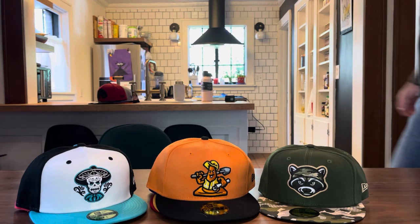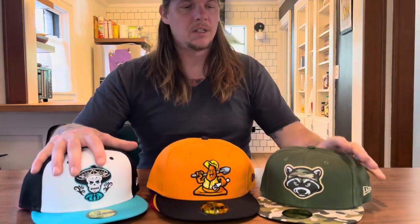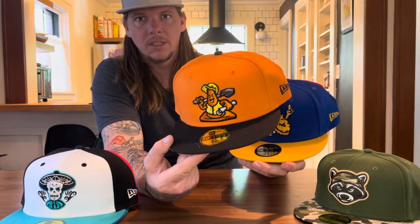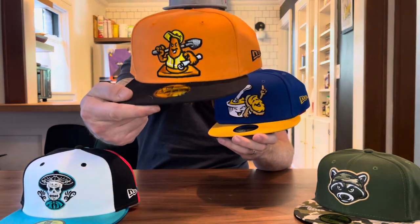So we've got a couple different collections here. I'll start with the basic one — this minor league team is the Trash Pandas, which is just a nickname that raccoons have. And then these are from a rebranding collection. This is the Charlotte Traffic Cones, which is the rebranding series for the Charlotte Knights — that's with a K. It was to represent the growth of the city, and I think they were just doing that for fun.